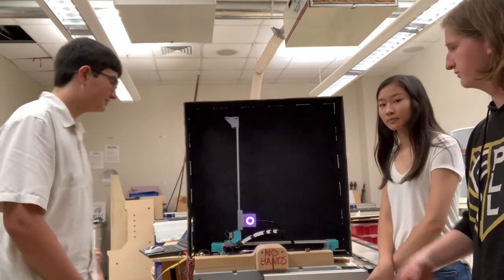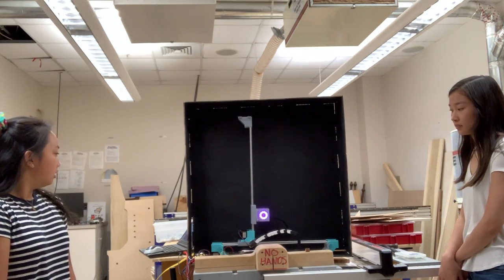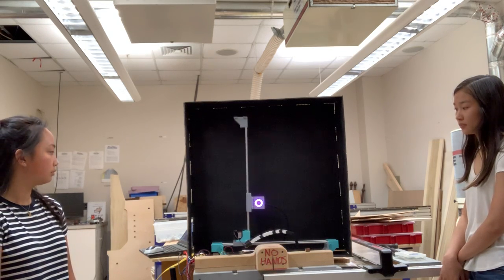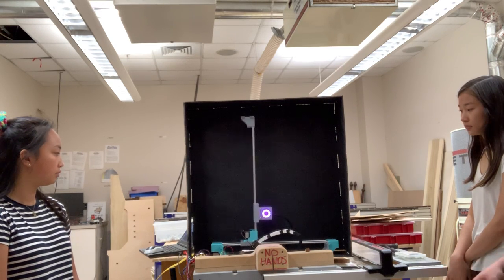And so here you can see it going through a short demonstration of how it works. As it moves the NeoPixel up and down, the camera takes a long exposure photo of it, and then you can see the full picture drawn out once you look at the image.